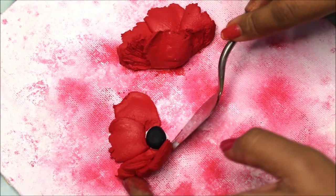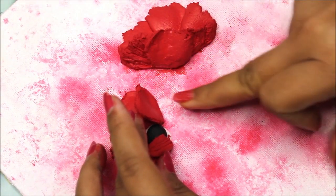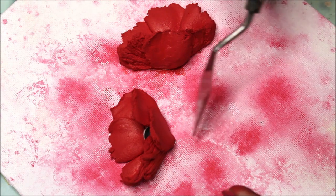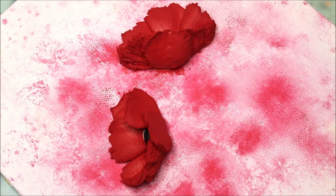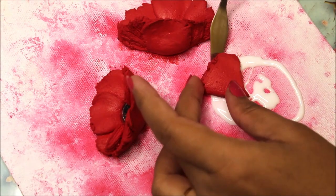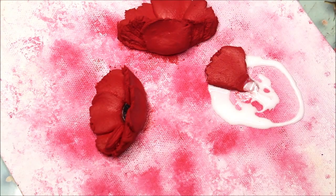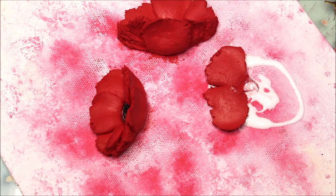As my petals are partially dry I can easily lift them up using my hands. Using my palette knife I'll make a few adjustments to make it look just right. Now I'm going to place my next flower and start by placing the petals first. As my petals are a bit drier than usual, I have placed some white glue which will turn transparent when dry.